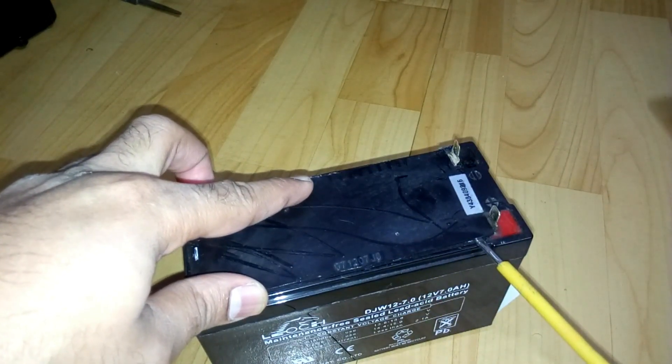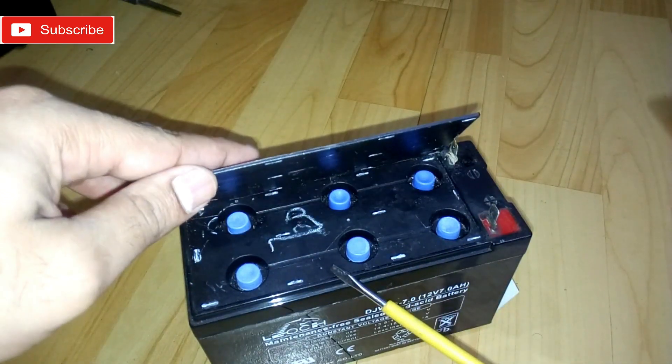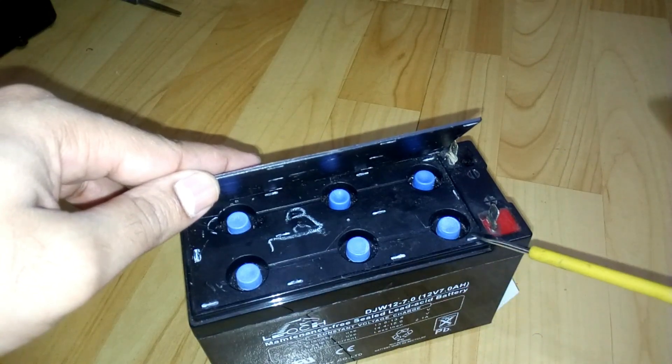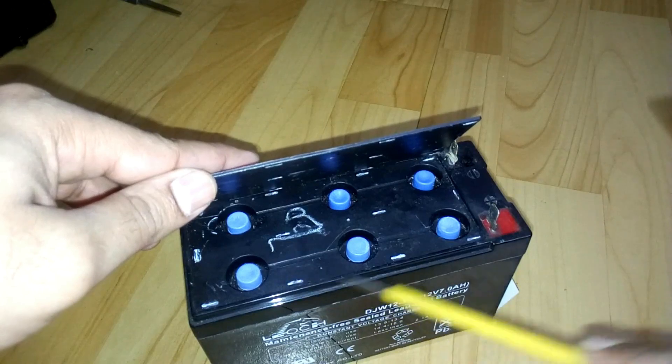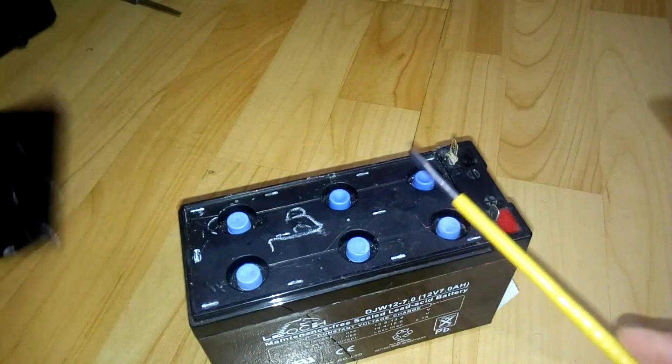Just push it in, then slowly move to one side and then move the cover — this is fixed using super glue, I think. As you can see, these white small lines — you just need to push a bit and then you can open it.